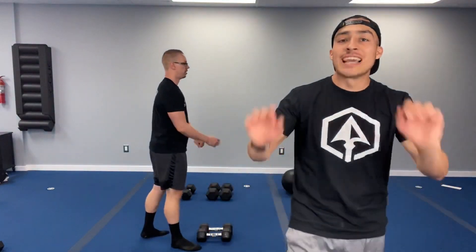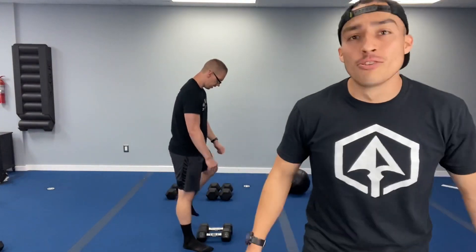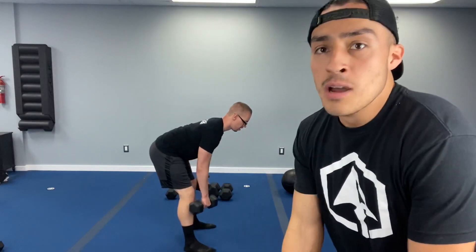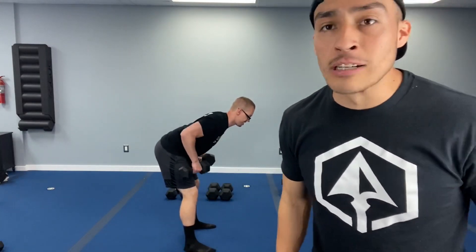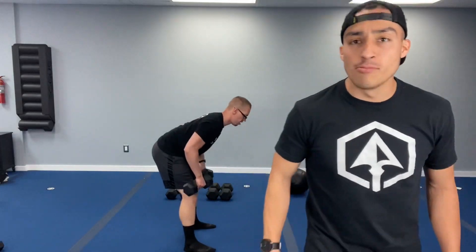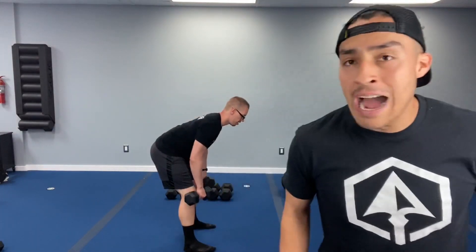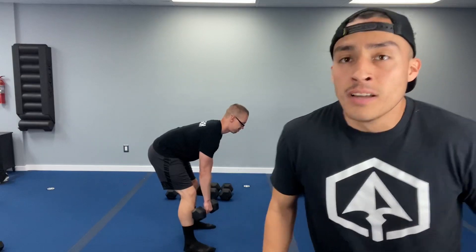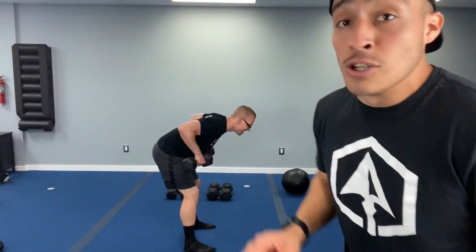You guys are doing awesome at home. In four, three, two, one — come on, back into it. Control that forearm team, control that weight, don't let it control you. You got this team — discipline, rep by rep, step by step. If you start getting tired and you've got dumbbells, drop one, grab the other, but keep moving. Five, four, three, two, and one.